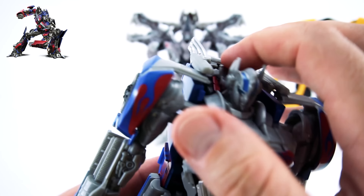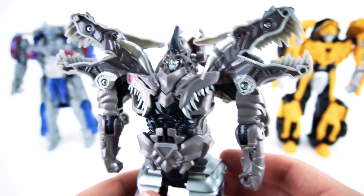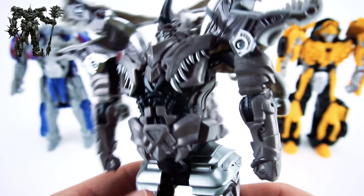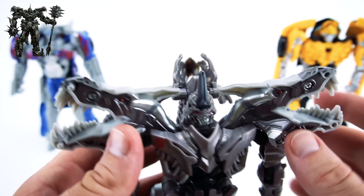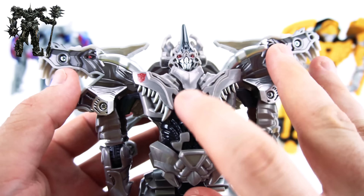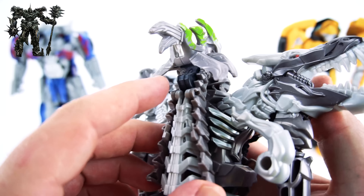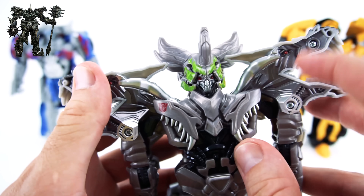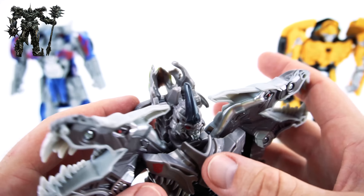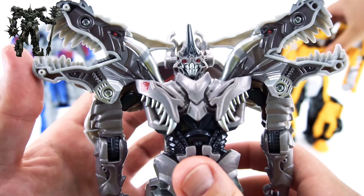That's Optimus. Here is the three-step Grimlock - he looks pretty cool with some good details. There's his mask. With this one, you've got to make sure the sides are out before you press the button on the back. There's a little button right here, and that flips it forward - there's his knight armor. Is that the only way to do it? Yes, this little button right here on the back.